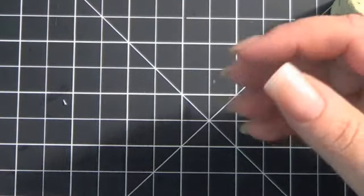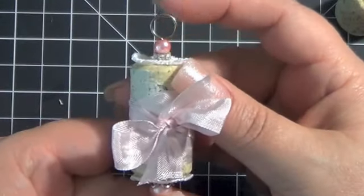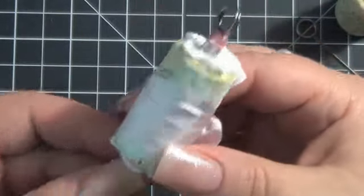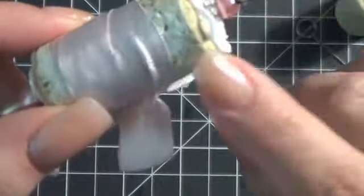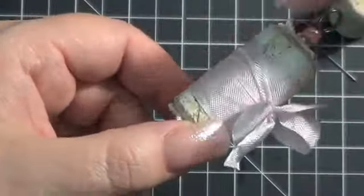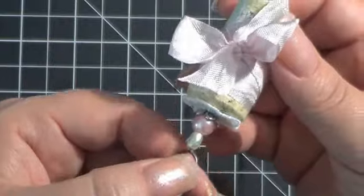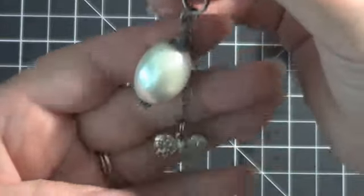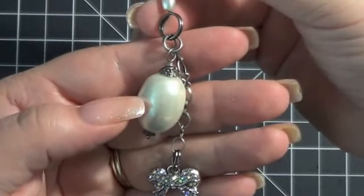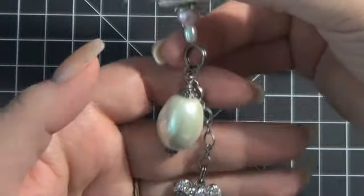Let me show you the ones I made — I have four different ones completed. Here's the first one: a little doily at the top, that Tim Holtz ring, a little bit of bling, a pink pearl. It actually has a little bit of gesso randomly rubbed on the cork, and then I wrapped and tied some pink seam binding on there. The bottom has another little doily, another pin with some beads, and then some little charms.